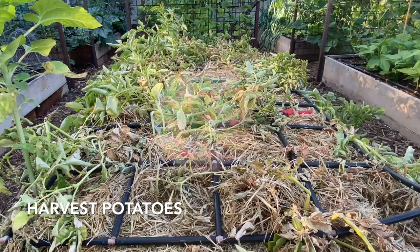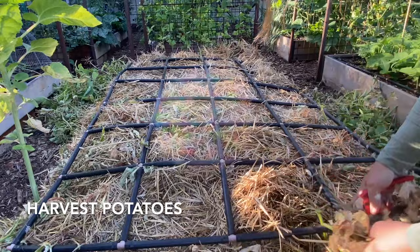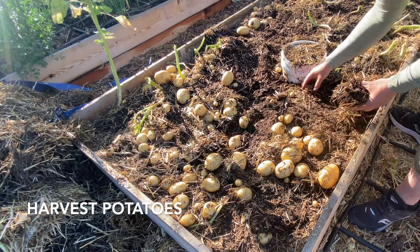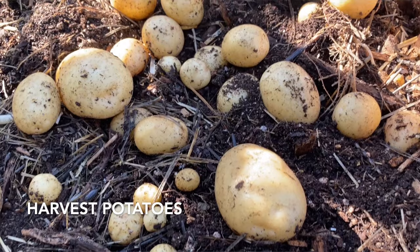Harvesting potatoes grown in straw is simple and a lot of fun. The first thing I did was take off the plants and that first layer of straw — I used the straw in other areas of my garden and in my chicken coop. Then I began sifting through the lower straw and the top layer of soil. Most of the potatoes were in the straw, on the soil surface, or just under the soil. It was amazing how many potatoes there were.